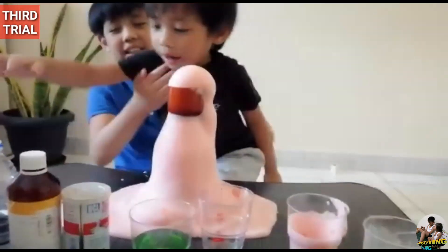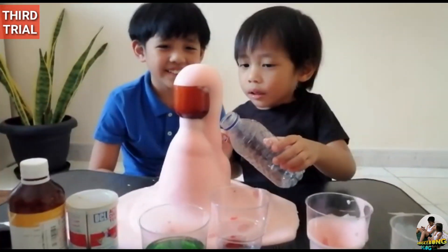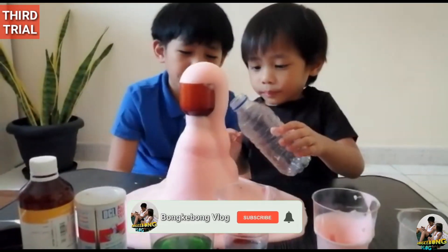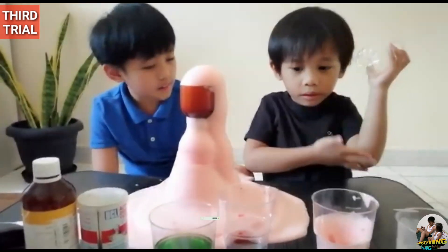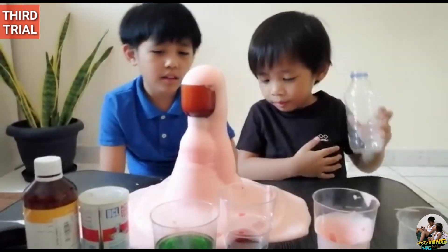As you can see, it's steaming — not too much. Do you like the elephant paste? This is color red.